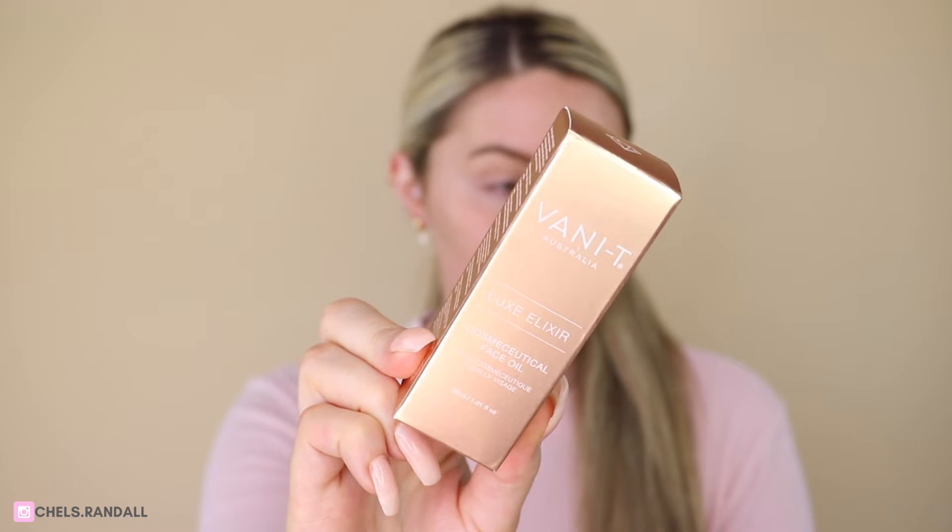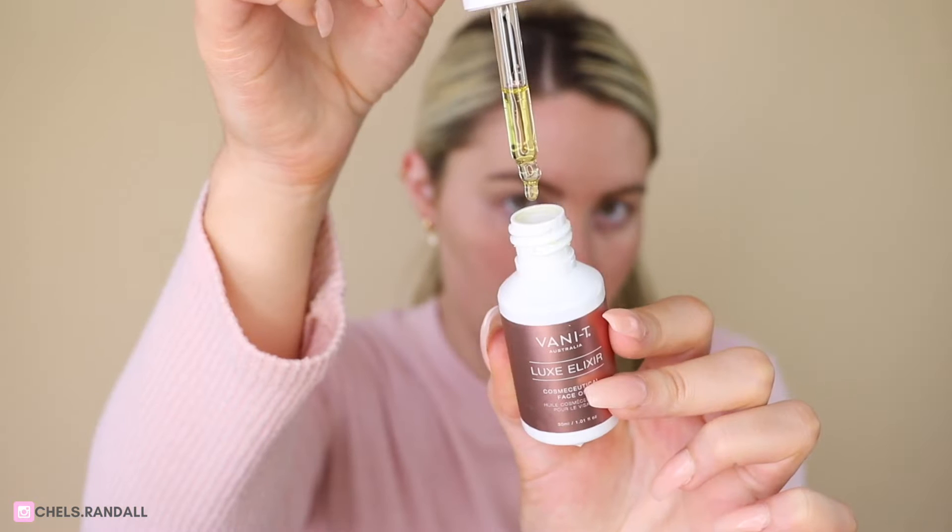As I mentioned, the Skin Perfector bundle does come with a 5ml bottle of the Luxe Elixir. I'm going to start off by priming my face with this. I'm just going to grab the Elixir — you only need like one or two drops. A little bit really goes a very long way.